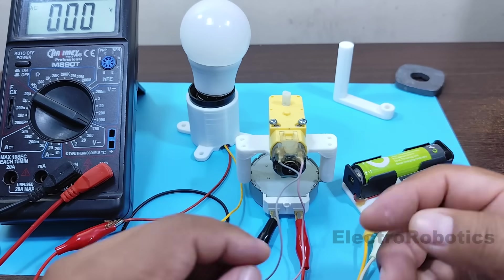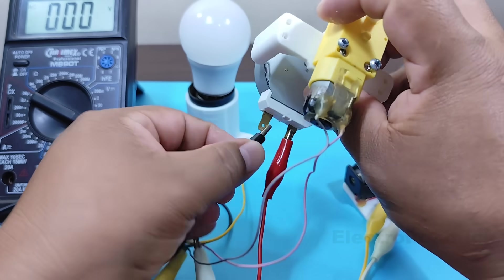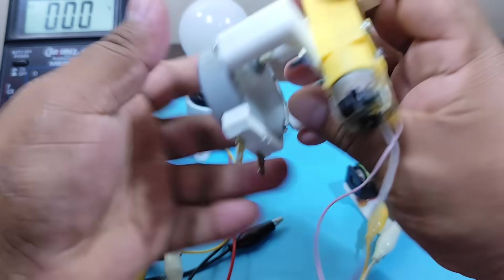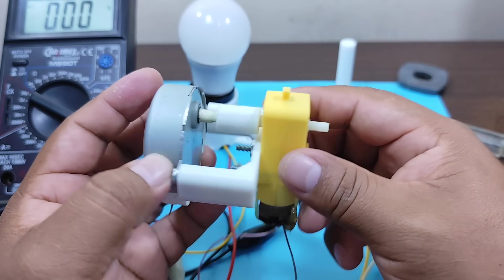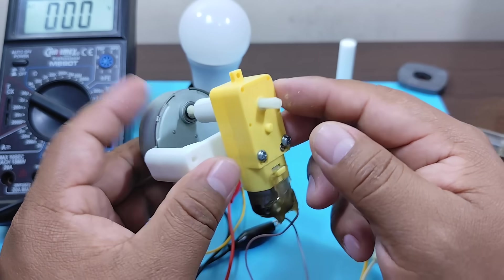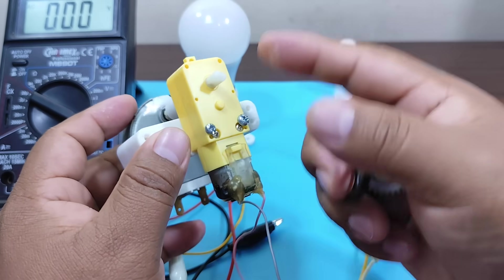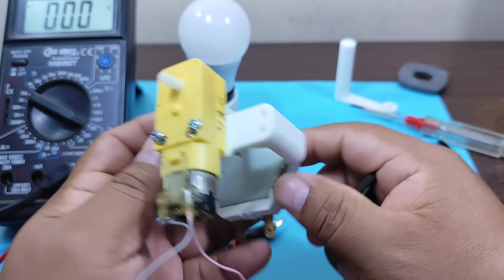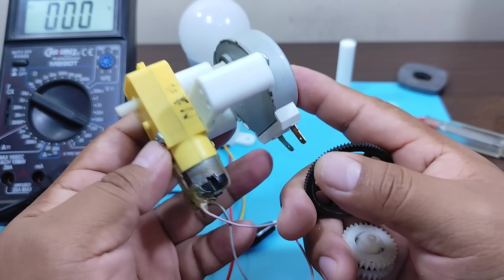As you just saw, it works. However, there's a drawback to this design. In this motor, we have a reduction gearbox with several gears inside, and we're losing energy to get those gears to turn. Inside the driving motor, we also have several gears, and we're also losing energy there.